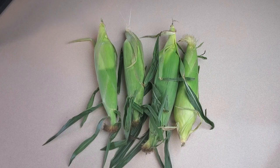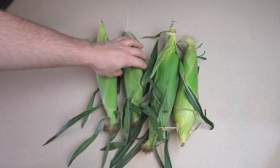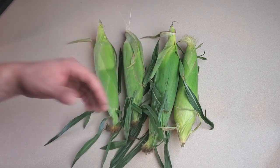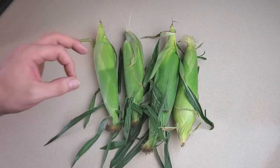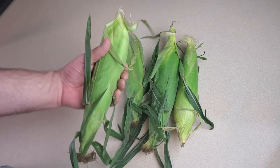The first corn preservation method we're talking about is freezing. This is by far the easiest method and provides absolutely great results. The best part is that you can have whole corn on the cob to enjoy whenever you want. It's a very simple process, and the first thing we're going to do is shuck the corn.